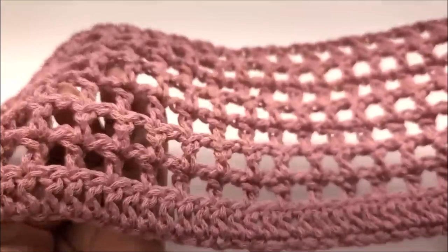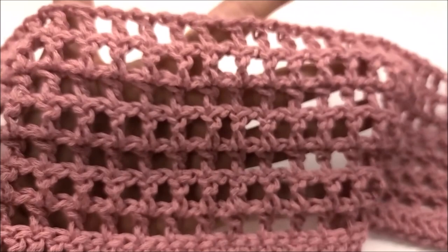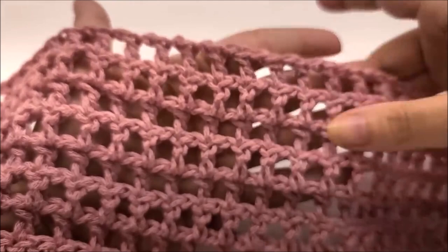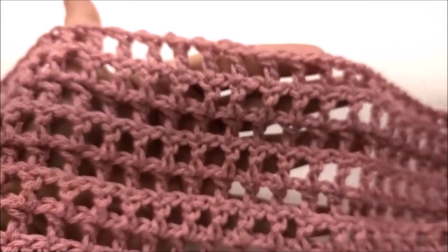For my size I've finished my eight rows — one, two, three, four, five, six, seven, eight. You should still have 151 stitches counting every double crochet and every chain-one space. Extra large, you would have just finished row nine; 2X, you would have just finished row ten.